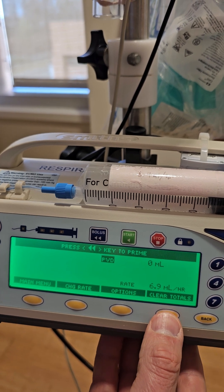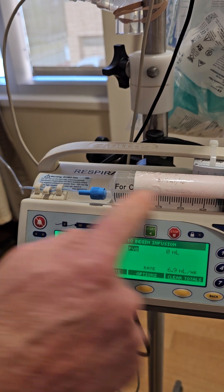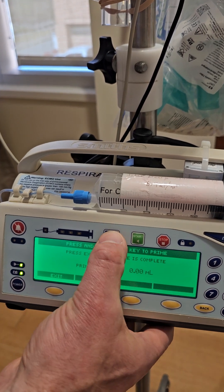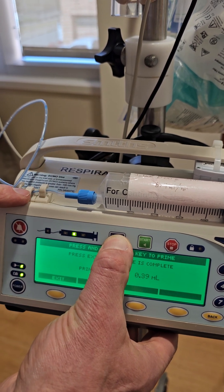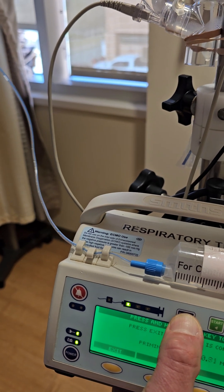Now we're ready to prime the line. There's just air in this line and we want to fill it with Flolan. We'll do that by pressing the bolus button once and then holding it down. While we're holding it down, we see these flashing lights and we should have Flolan coming through this line. We're going to pause again until we're almost done priming.